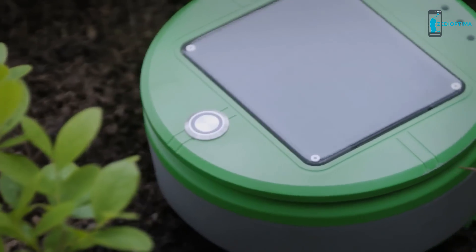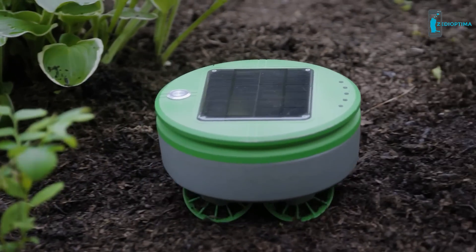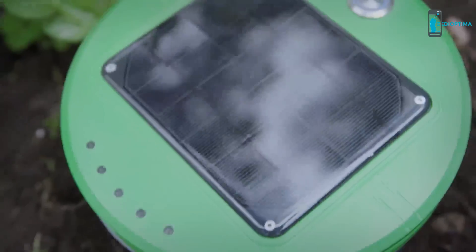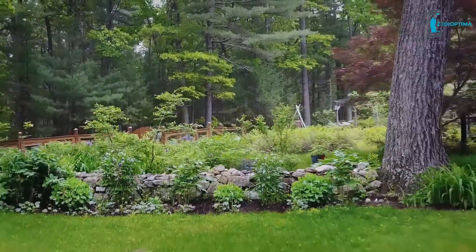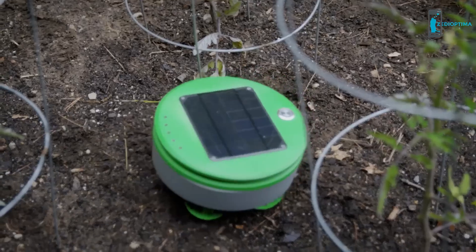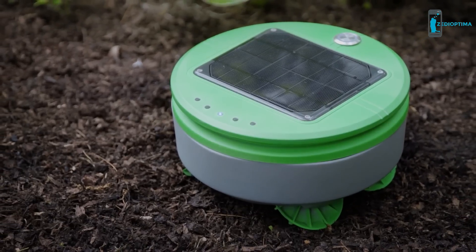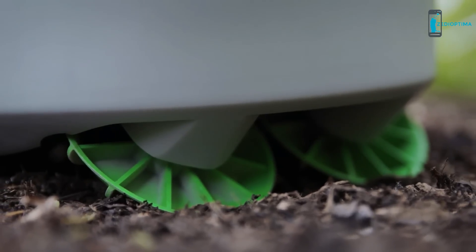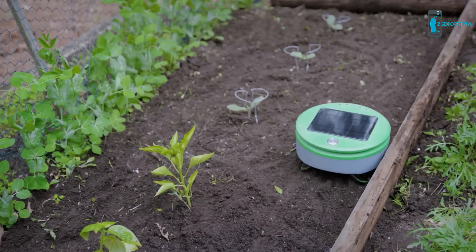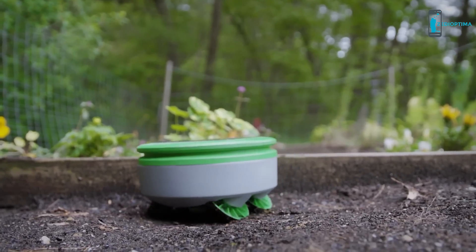Turtle collects some energy even on cloudy days and uses its energy very carefully, so it can keep operating through extended cloudy periods — helped by the fact that weeds can't grow very fast when there's no sun. Turtle can easily cover the typical U.S. garden size of about 100 square feet, and given favorable soil conditions or sunny climates, it can cover more. Turtle is round, short, has four-wheel drive, and extreme camber wheels — all designed to improve its mobility in the garden. Turtle requires a barrier to keep it from wandering away, such as the edge of a raised bed, a chicken wire fence, or some other type of border.